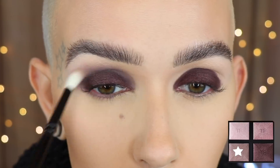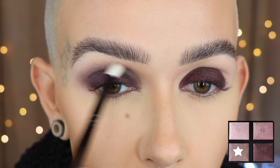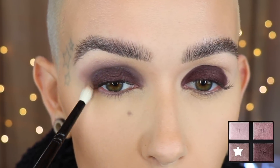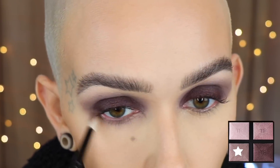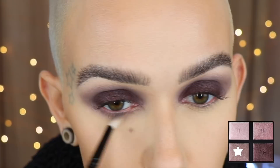I'm blending the gray upward, working it in slowly, going back and forth and adding color gradually. I'm using these all dry, by the way — you can use them wet if you want. You could also use the pink shade if you wanted it to turn out a little more purple-pink, but I was sticking with a more cool-tone look. Now I'm taking that same gray shade on the same brush and working it right along the lower lash line.